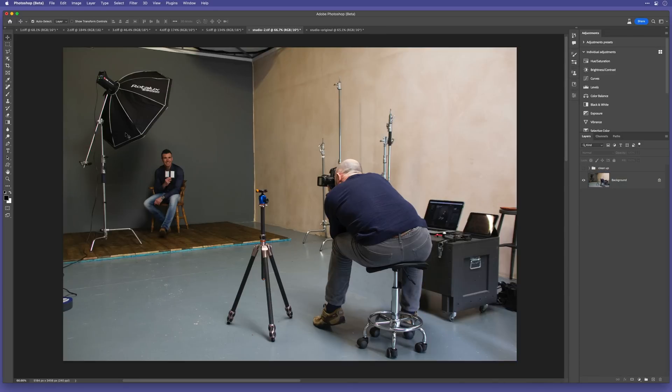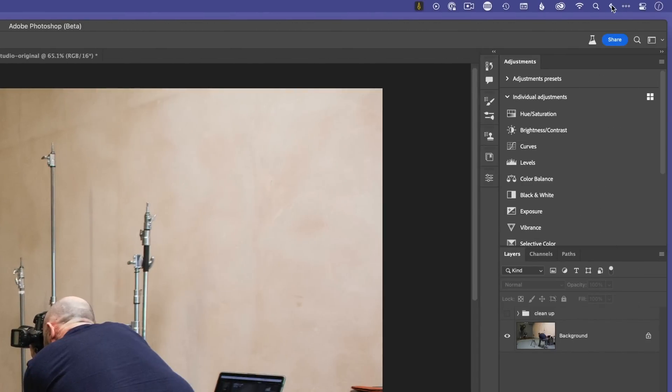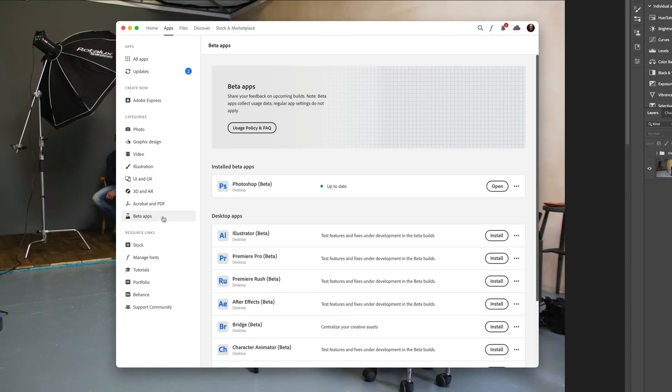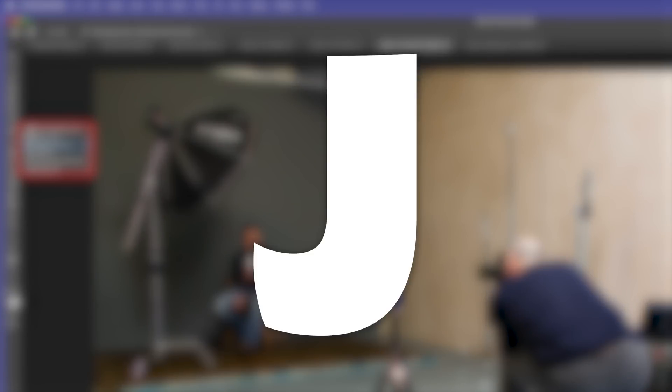This new remove tool is currently in Photoshop beta, but it is available to everyone who is an Adobe Creative Cloud subscriber. You can download the beta by going to the Creative Cloud app, going to the beta apps section and just clicking install. Once you have it installed, the remove tool is found amongst the healing brush section or by pressing J on the keyboard.